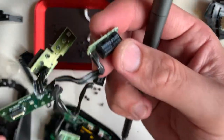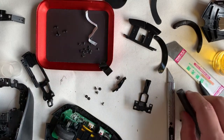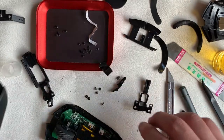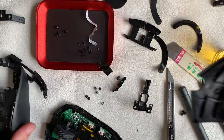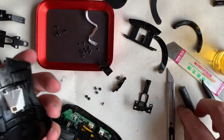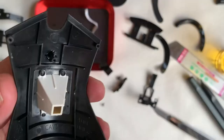Viewers, if this video has helped you in your dismantling or troubleshooting of this mouse, do click the like button. For more teardown videos, do subscribe to my channel.